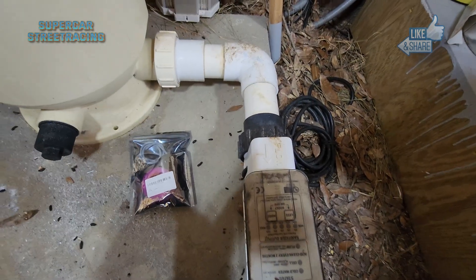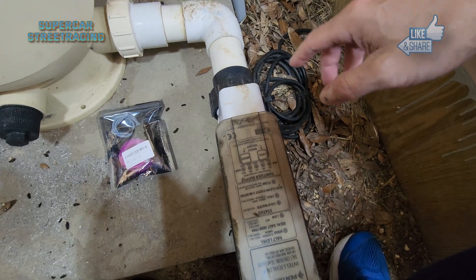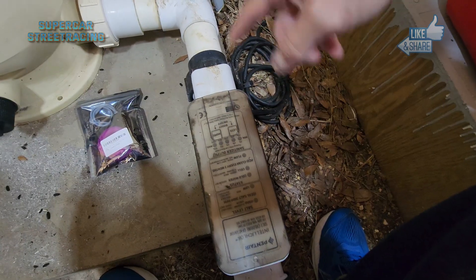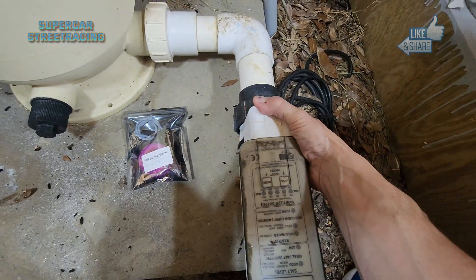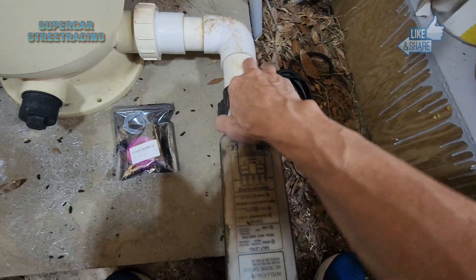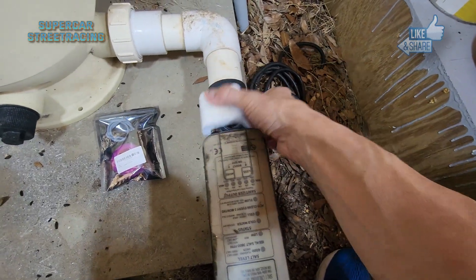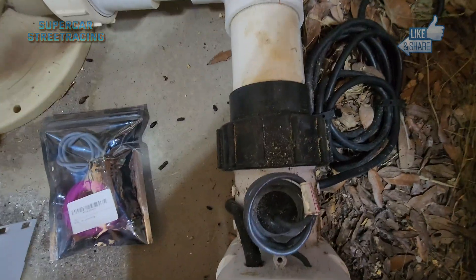Now that Rich has the beast out of the shed, we can take a look at this Pentair flow switch replacement. Pentair wants you to spend money and get a whole new salt cell. If we go underneath this little cover here, there should be a flow switch that is probably bad and causing it not to show a salt indication on the app.